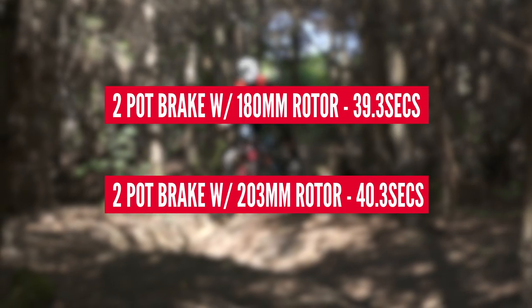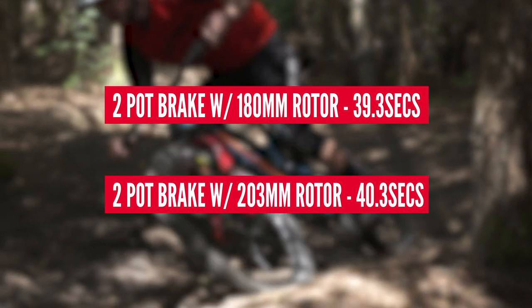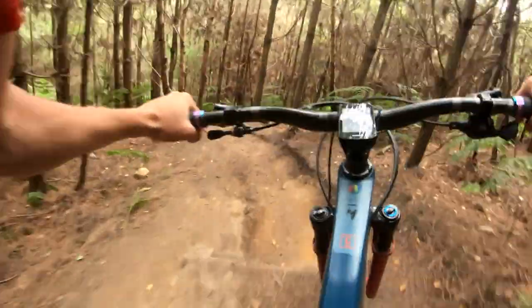The numbers over that give or take 40-second piece of trail: the two-pots with the 180s had a 39.3-second runtime. The two-pot with the 203 discs was 40.3 seconds — though I did slide out on a corner, so that does affect the average time and it's not quite a fair representation. Four-pot with a 180 was 38.8 seconds, about just over half a second quicker. And four-pot with 203mm was the fastest time at 38.7 seconds. It does show that the most powerful brake configuration is the quickest.